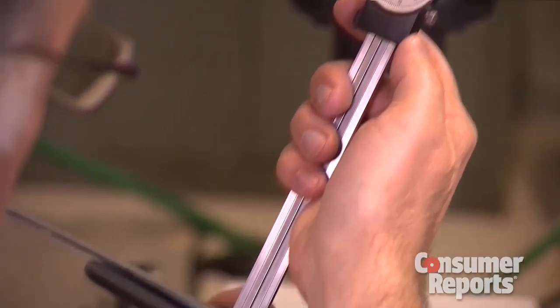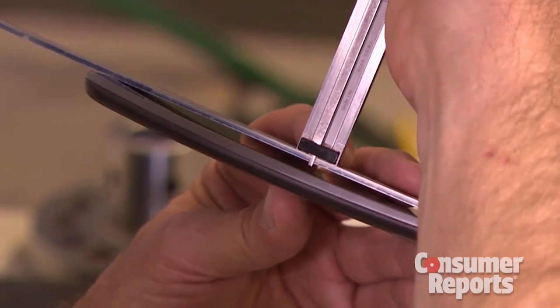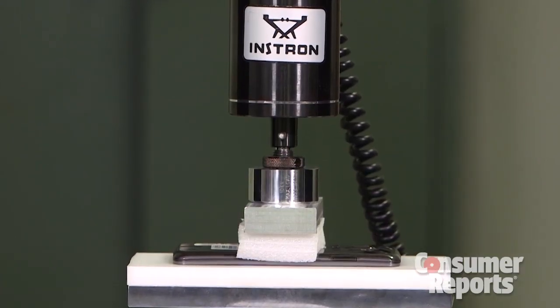We used a caliper to measure the arc of the phone. After being flattened 2,080 times, the phone still managed to regain its curve. So we kept the test going.